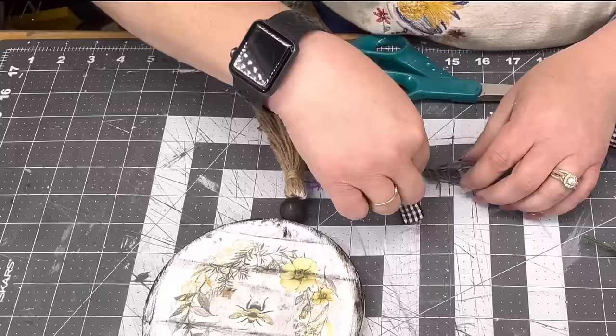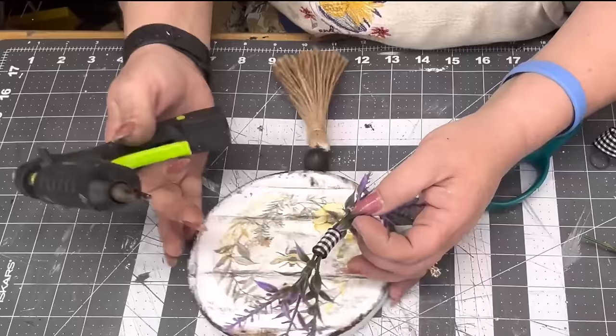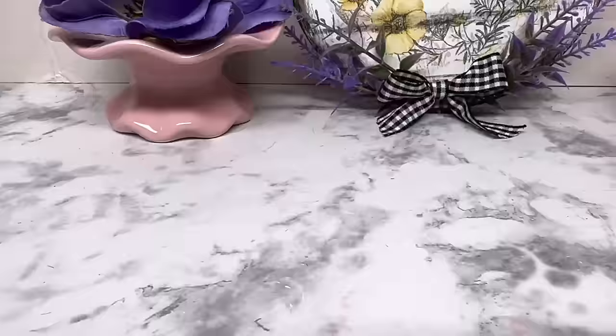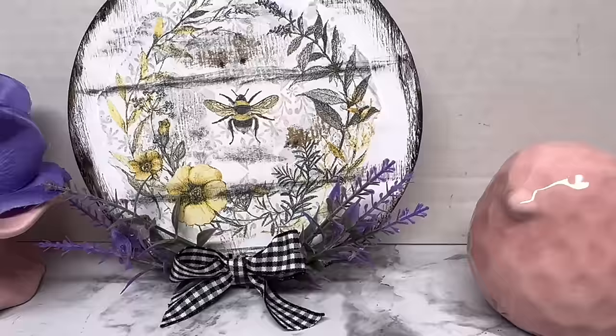I take some lavender heather pick — six tiny little pieces — and take that gingham ribbon and wrap them together, three on each side. I hot glue it down there and make a little gingham bow and put it on there too. But the tassel just kept making it look boho-y and I didn't like it, so I pulled it off. I might take the top piece off and make a little tassel with that instead.